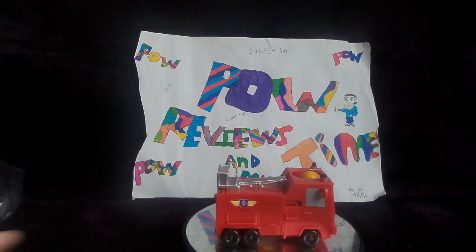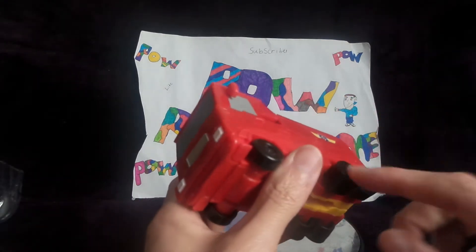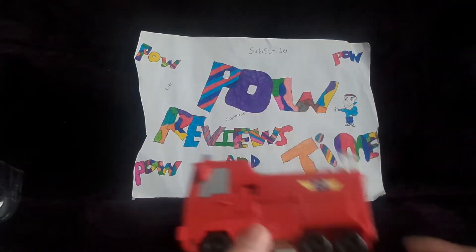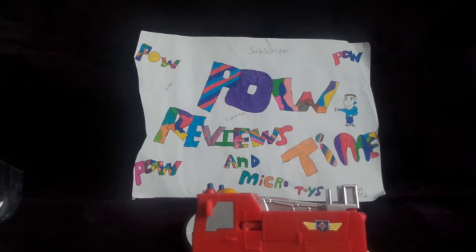It does roll — it just looks like a fire truck with really loose wheels. There is a Fireman Sam, there's a Bob the Builder, and there's a Postman Pat version, that I know of.